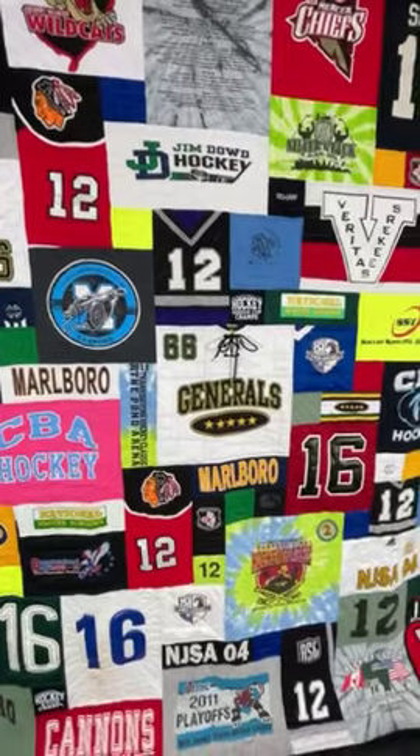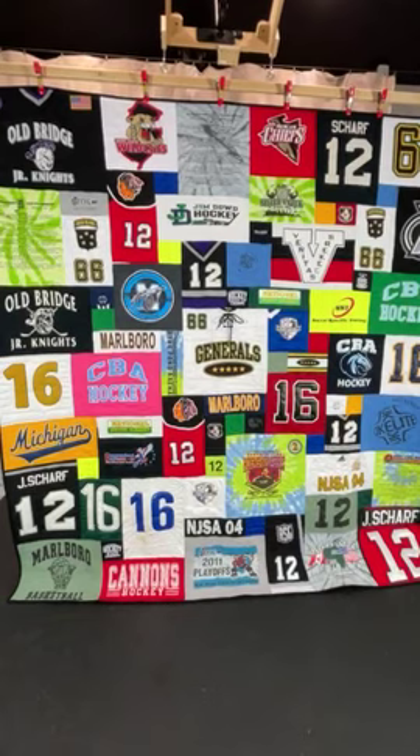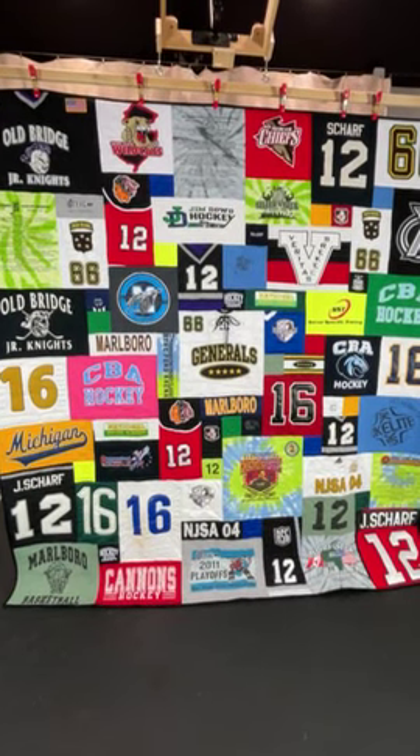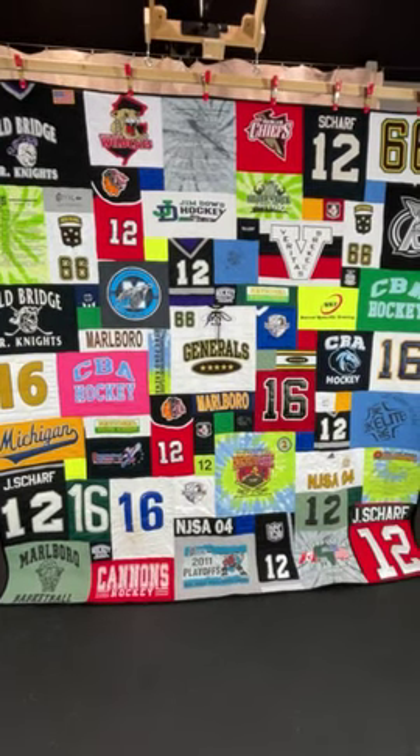There's a lot of hockey jerseys and if you kind of squint, you can see that there's a lot of neon and bright colors. We try to balance those throughout the quilt so that there's no one big spot of neon. Hockey jersey quilts.